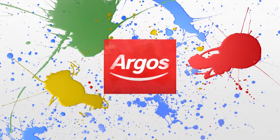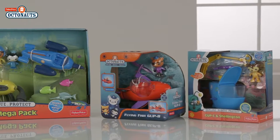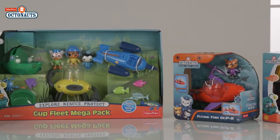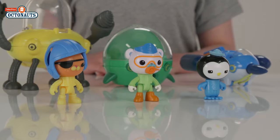Welcome to the Argos Toy Unboxing with the Octonauts. Today we have the Octonauts Gup Fleet Megapack from Fisher-Price. In this pack you have some of your favourites from the show: Barnacles, Quasi and Peso.